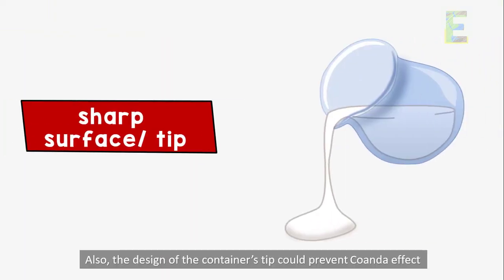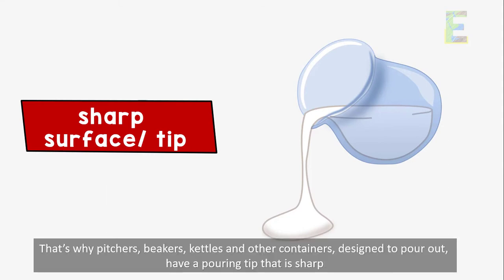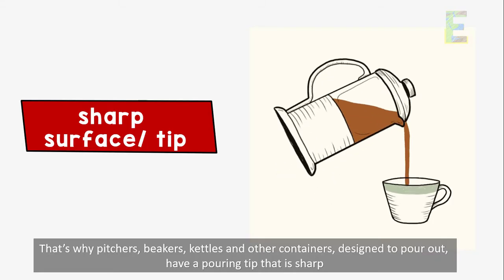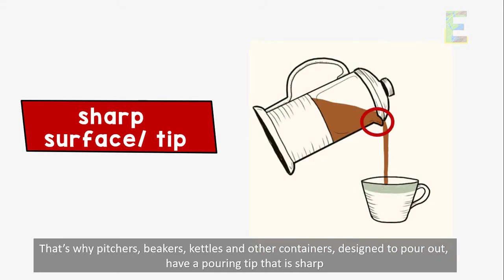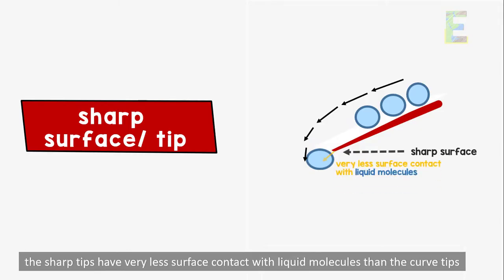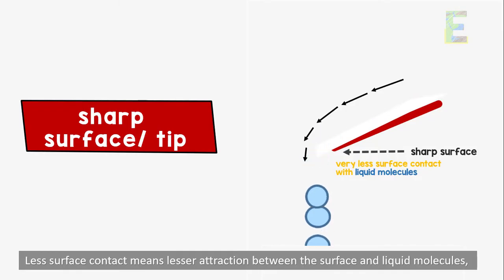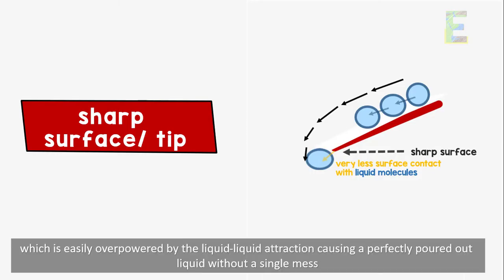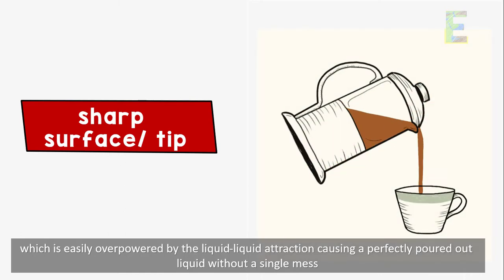Also, the design of the container's tip could prevent the Coanda effect. That's why pitchers, beakers, kettles, and other containers designed to pour out have a pouring tip that is sharp. This is because the moment the liquid molecules flow out of the tip, the sharp tips have very less surface contact with liquid molecules than curved tips. Less surface contact means lesser attraction between the surface and liquid molecules, which is easily overpowered by the liquid-to-liquid attraction, causing a perfectly poured out liquid without a single mess.